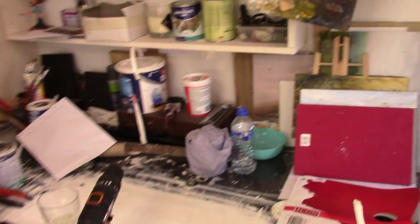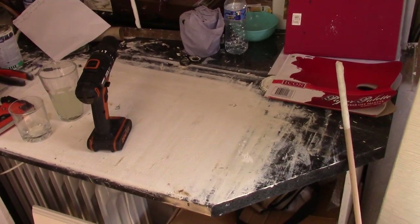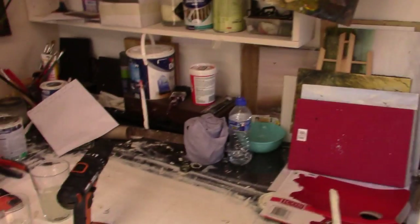That's where I do all my prep — my priming, my canvases, all that kind of stuff. And this is some spare canvases I have here. I have lots of bits and pieces going on in this studio.